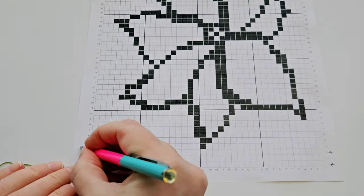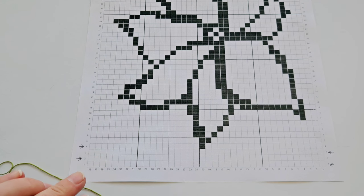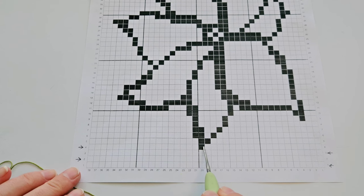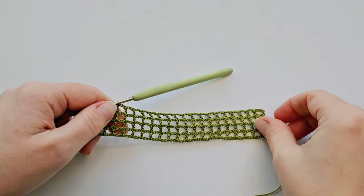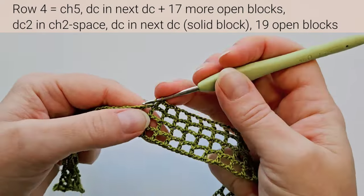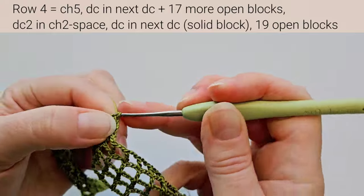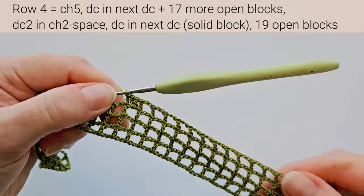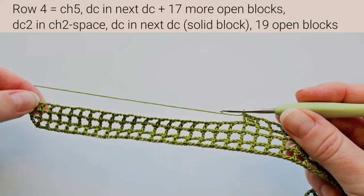Row 4 is read from the left. First we do 18 open blocks, then 1 solid block, then 19 open blocks. After 18 open blocks, the next is 1 solid block: do 2 double crochets in the next chain space and 1 in the next stitch — so 3 double crochets for the solid block. Then the rest are again just open blocks, 19 here.